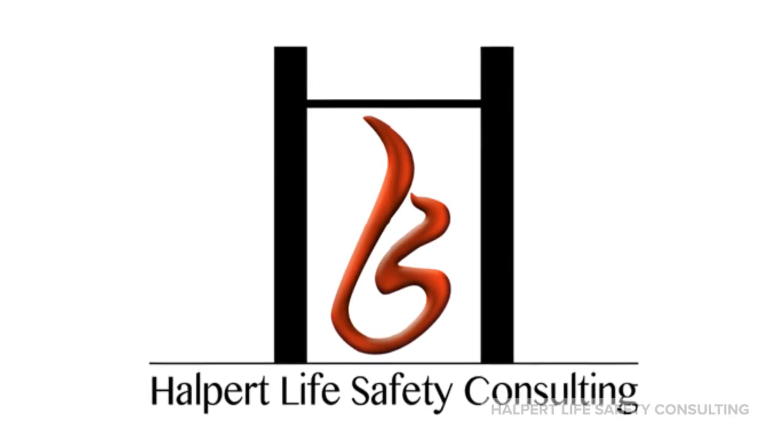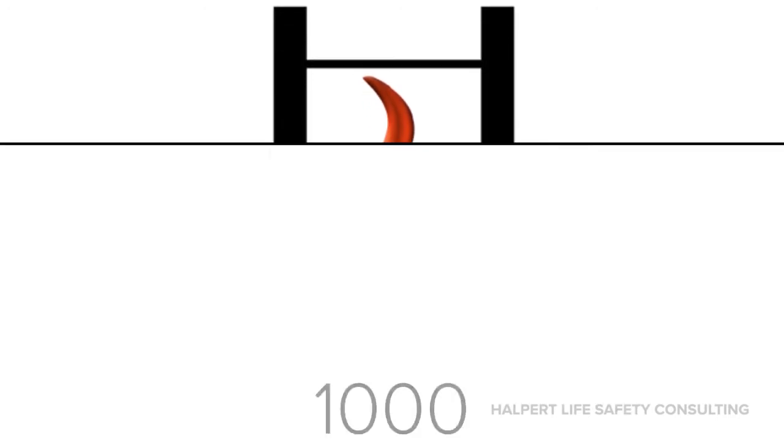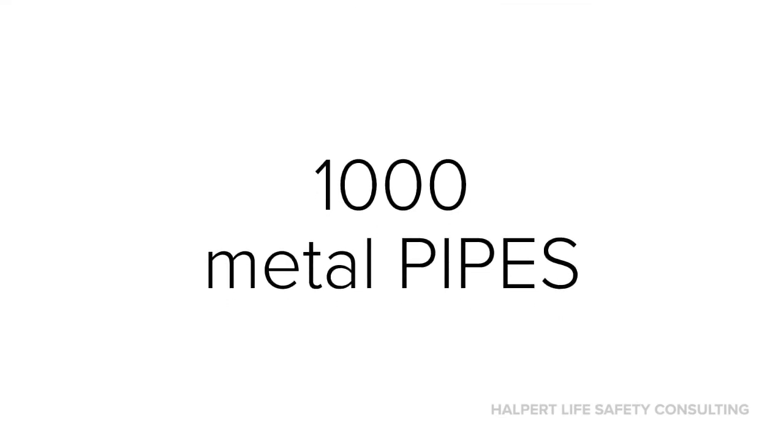If you said no, then clearly you don't know me very well yet. Already we've talked about the differences between MC cables and flexible metal conduits — that would be a 3,000 series cable and a 1,000 series conduit, even though they look pretty much the same once they're pulled and connected.